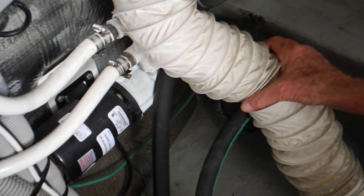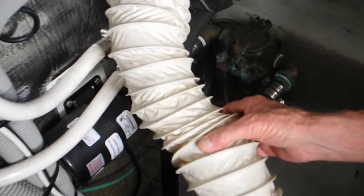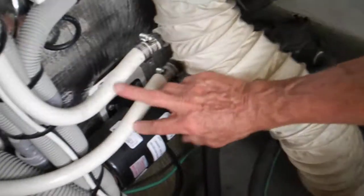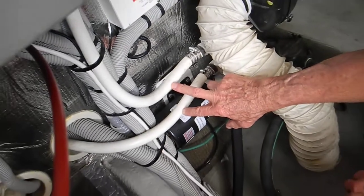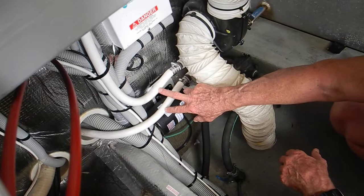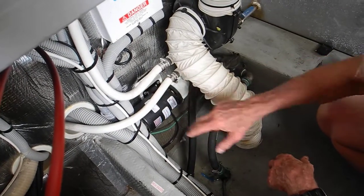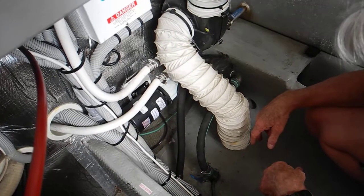Look where the black rubber hose goes into the pump. And then what comes out of the pump? Two white hoses. Those go to your forward stateroom air conditioning compressor and your saloon air conditioning compressor. So that's your water pump for the air conditioners.